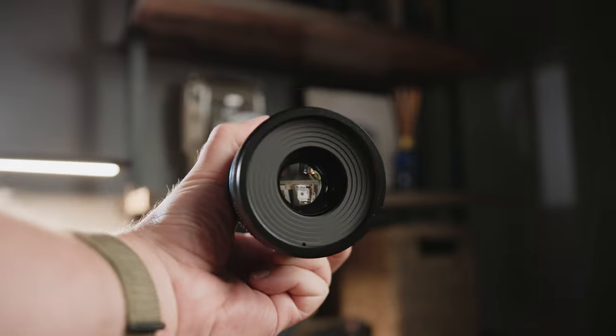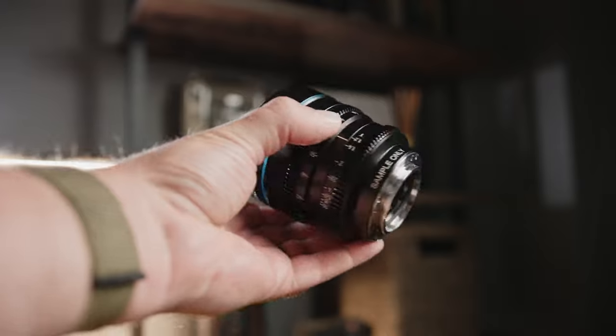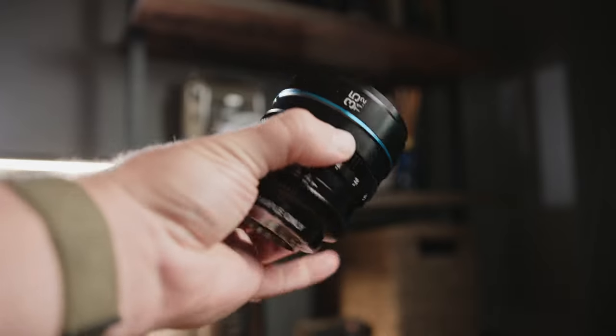I really appreciate that the lenses are 67mm because that's a pretty common size for filters. I have a set of 67mm and a set of 82mm filters, and oftentimes if I'm putting an 82mm on a smaller lens it just looks a little crazy and gets cumbersome with all the step-up rings.